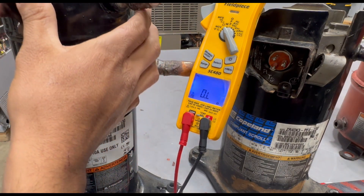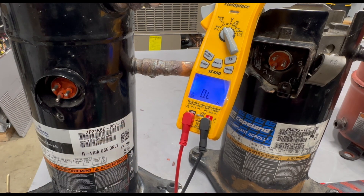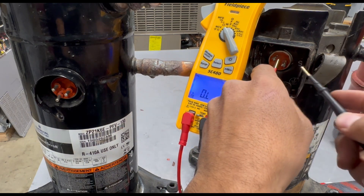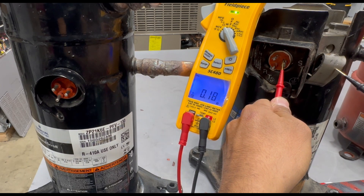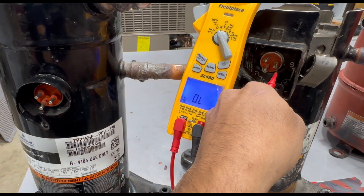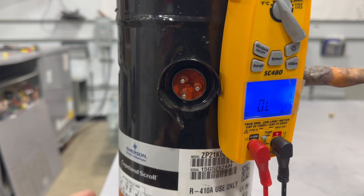You need an open line because you want all that current to go through the windings. If the coils inside are touching the outer shell and it's grounded, you're going to pull a lot of current — you can't do any work with the outer shell. A grounded compressor will typically trip your breaker or blow a fuse. Here is an example of a grounded compressor: when I check one of the pins to the outer shell I am getting a reading — it's not open line. Even to the copper piping I'm getting a reading. This compressor is grounded — it's no good.